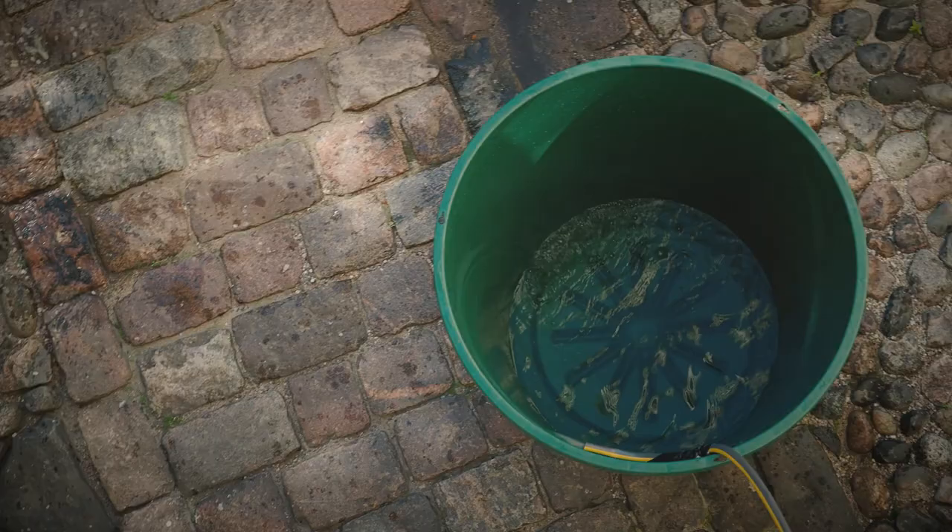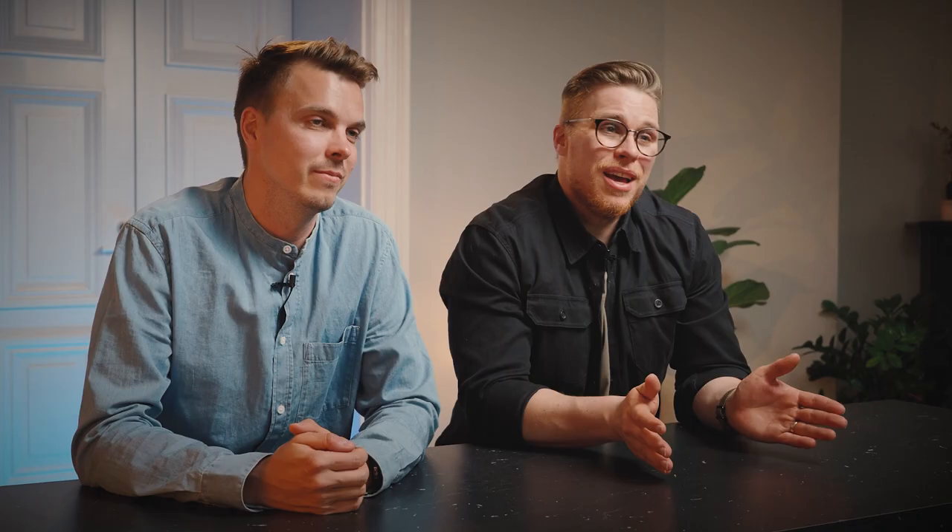Since the water in Finland isn't warm enough yet, we're gonna fill this 300-liter bucket full of water. But you can also try using a kid's swimming pool or a bathtub.